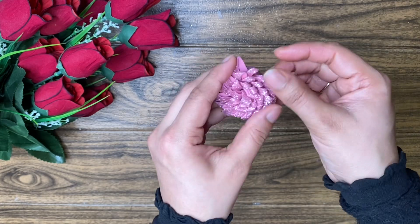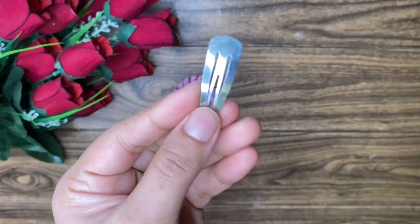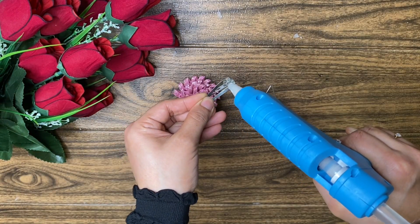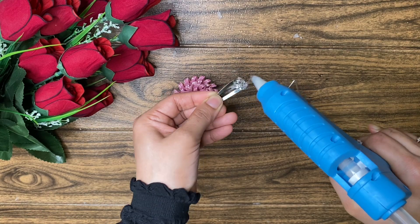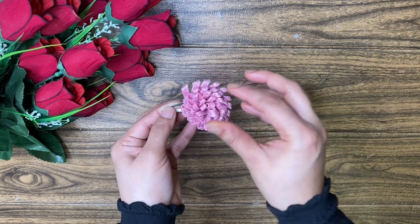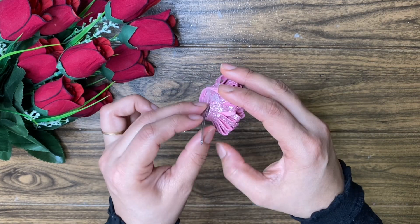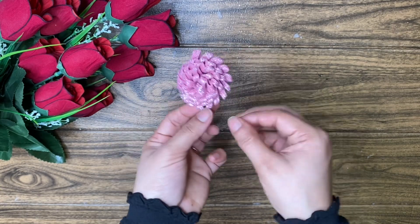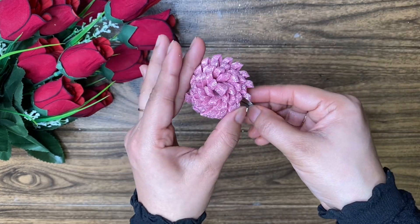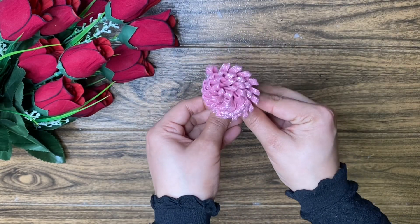Let's do a flower. We will roll it up together. You can use a clip and put it in the foam to make blossom flowers. You can do it — it's easy. Here we have two more clips. There are two flowers and they are easy to do.